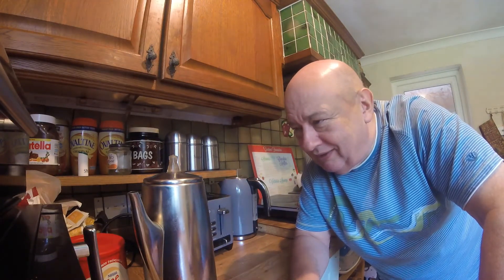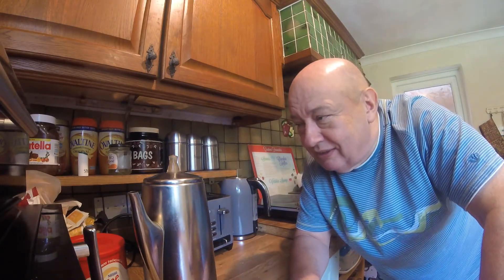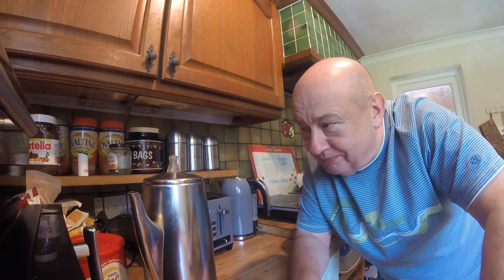It's an amazing coffee percolator - God knows how old it is. It really does the job well, and of course it will keep the coffee hot in its base tray as well. So you don't have to worry about it going cold - it stays warm.